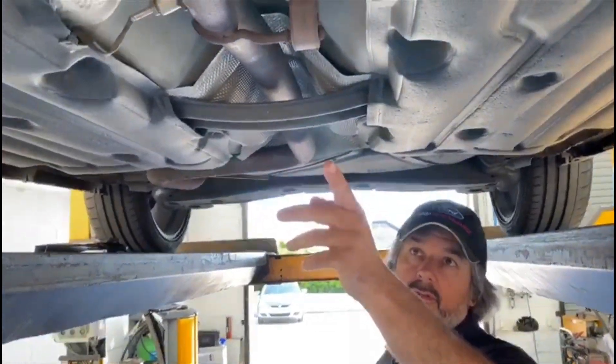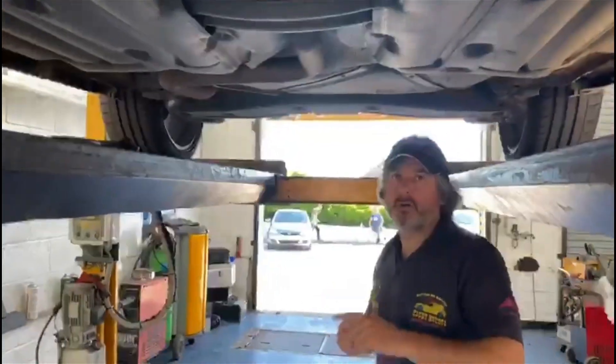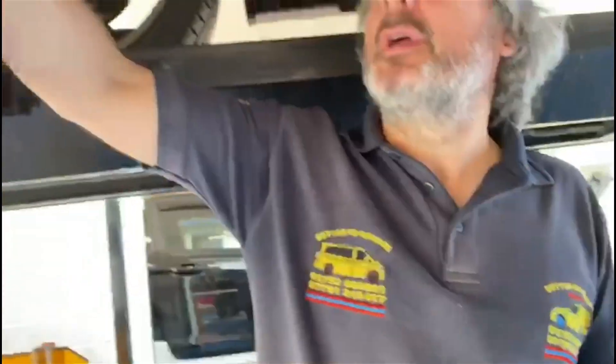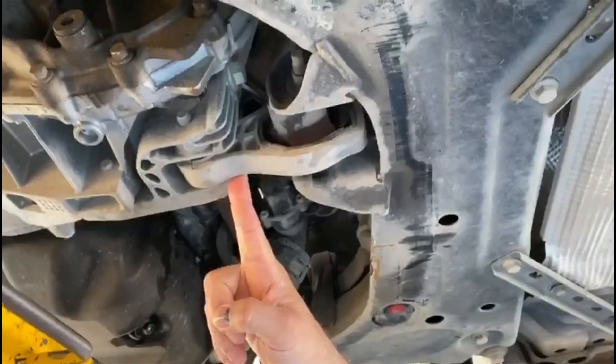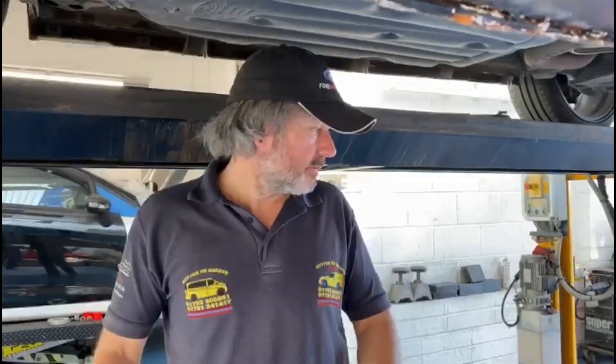Obviously you've got your GPF there. We'll get all that fitted off. Then the rear motor mount, which is here — so that's your standard rubber one. Obviously it gives it a little bit more movement, and when you're starting to put a bit more power and torque through them you want to stop that. You don't want that engine and gearbox jumping around so much, because you're just losing power and torque — the object of the exercise is to try and stop losing it.